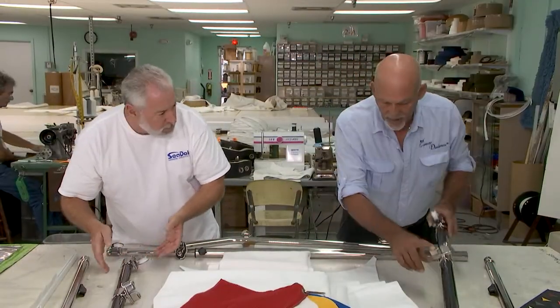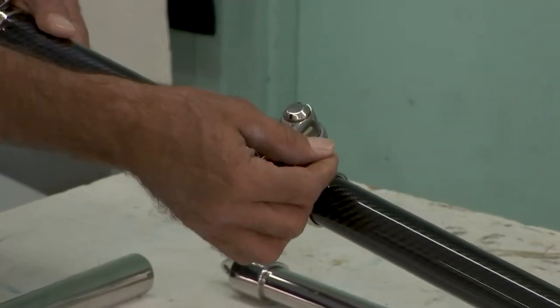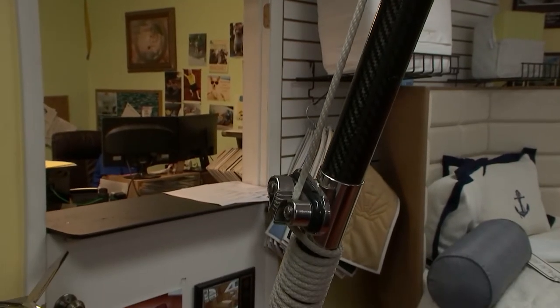You're looking at our patented cam cleat on the front to hold the line. The line comes through a pulley at the top, which then tensions that shade and makes it very easy to put up and down.